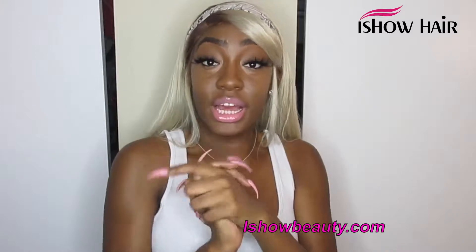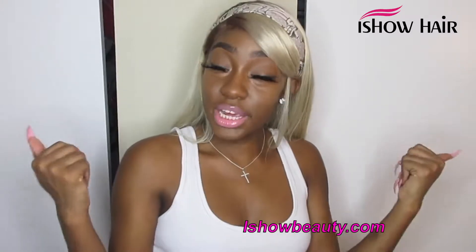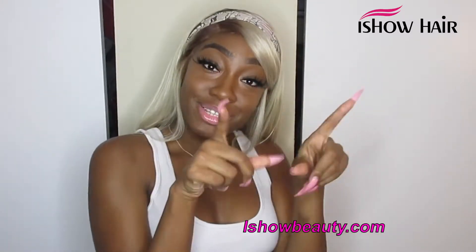That was around 2017. Anyway, if you're interested in a platinum blonde wig or any type of color, check out iShow Hair. This is a 24-inch wig that I cut. I'll be coming with more looks this week using this hair.